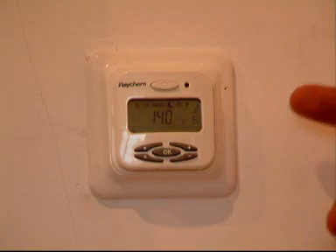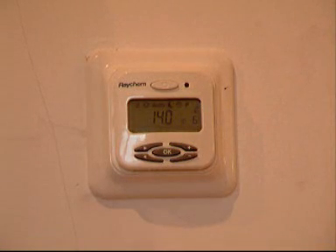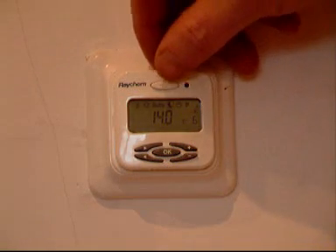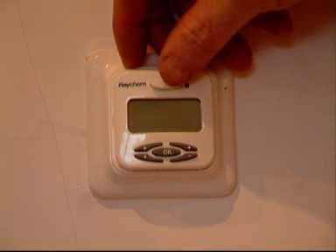There's a little probe that runs down through the stud and out onto the floor, and it picks up the floor temperature. The indicator on the thermostat is adjusted according to the floor temperature. There's a main switch at the very top to knock the system off in the summertime when you wouldn't need it.